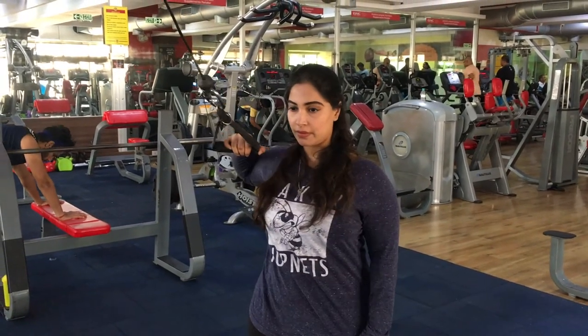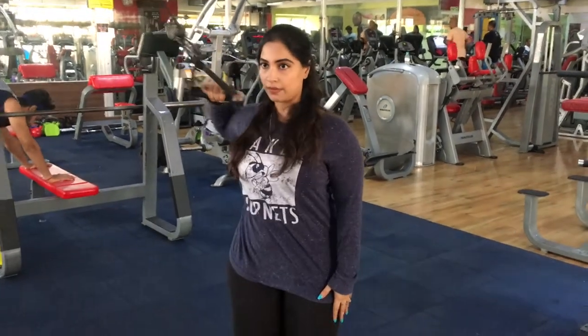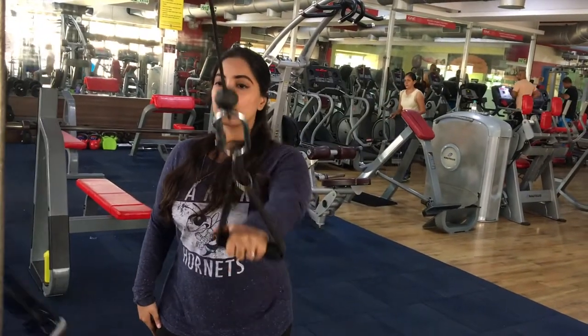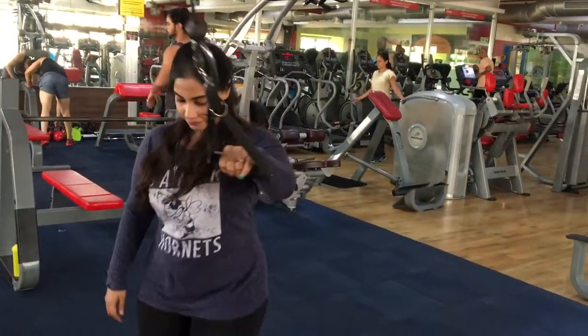I'll write the whole workout in the description box so you can screenshot it and take it to the gym — it'll be convenient for you. Make sure you check the description box below, and until next time, take care, start lifting, stay beautiful!